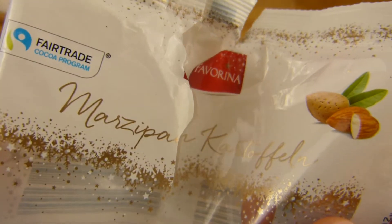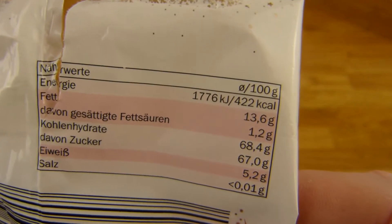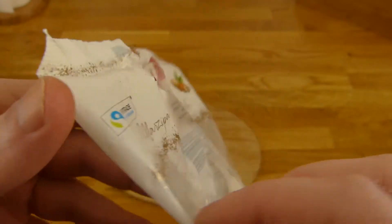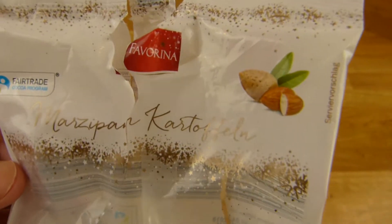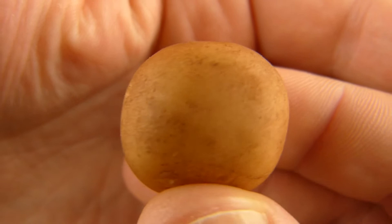Ja, es gibt hier Marzipan Kartoffeln vom Lidl — Fair trade. 422 Kalorien, 100 Gramm, und 125 Gramm sind hier drin. Es ist sogar gefertigt von Centis. Das habe ich im Lidl gekauft, für einen Euro, glaube ich. Und so sieht dann eine Marzipan Kartoffel aus — sieht sogar ganz gut aus, wie eine Kartoffel halt.